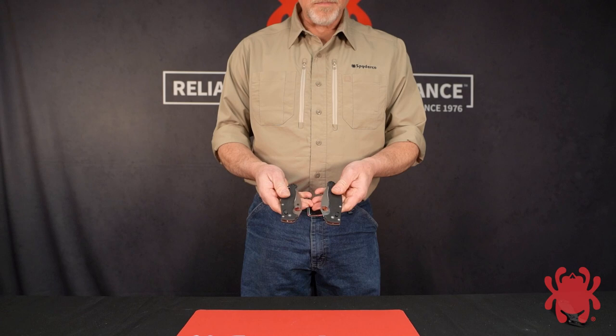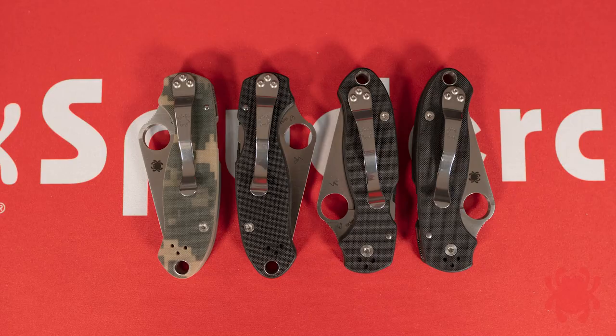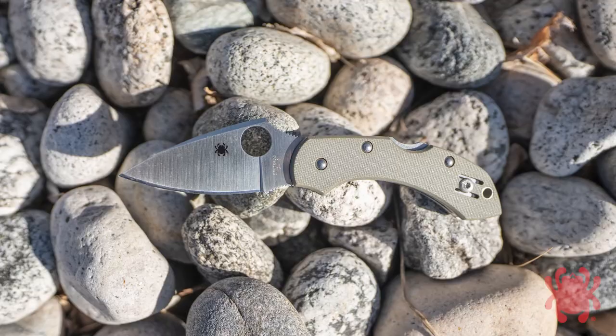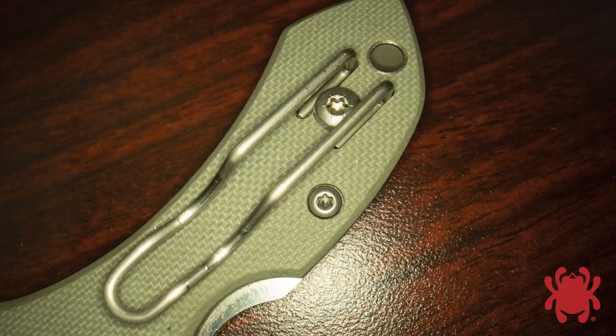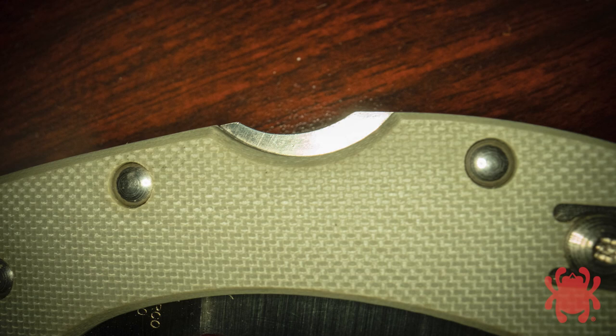By 2009, many other Spyderco models had already begun incorporating reversible pocket clips to accommodate left-handed users. To catch up to that trend, we introduced a version of the Dragonfly design with foliage green peel-ply G10 handle scales and a reversible wire clip. Together with the other symmetrical features of the design, it made the knife's carry and operation completely ambidextrous.